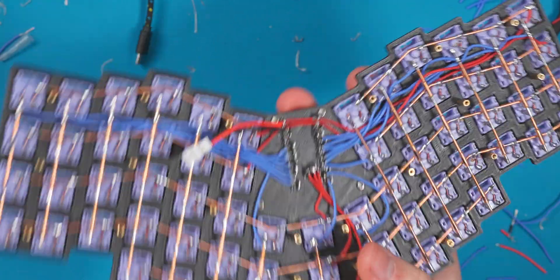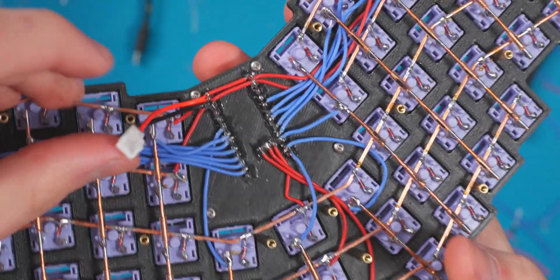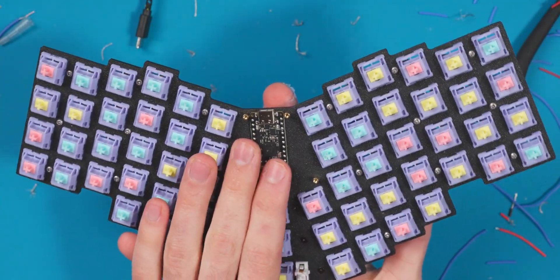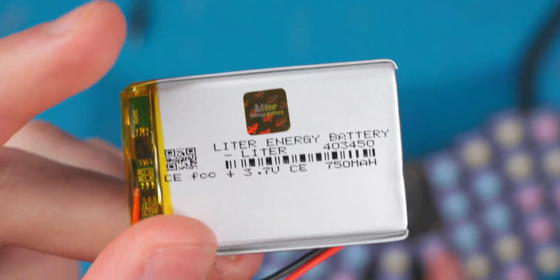There's everything wired up to the board. I also put on a little JST connector for the battery, so if I ever want to easily replace it I can just pop that off. I have the firmware on it, tested it, and it is all working. So now I'm going to assemble this into the case, pop on the 750 milliamp hour battery, and then do a typing test after putting the keycaps on.